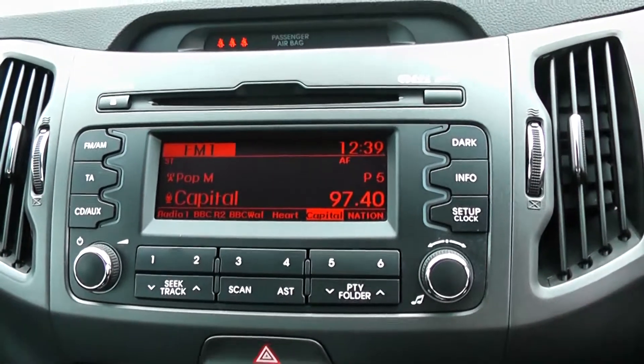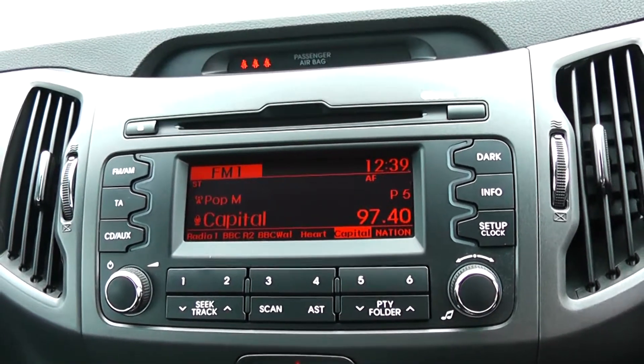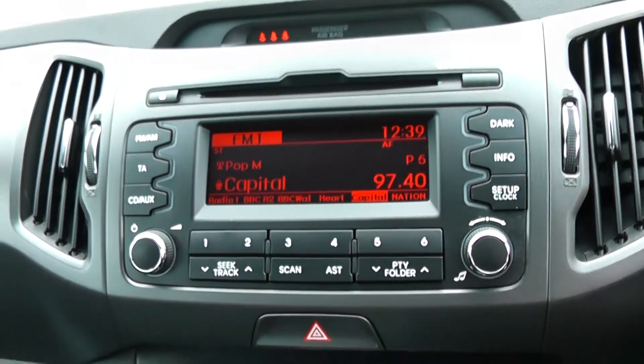Moving on to the centre console, you have your CD and radio display. This vehicle is also equipped with Bluetooth technology to allow you to make phone calls safely whilst on the move. Additionally, you can stream media from Bluetooth compatible devices straight to the vehicle without the need for any wires.